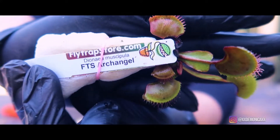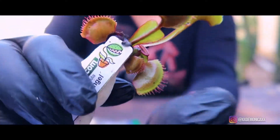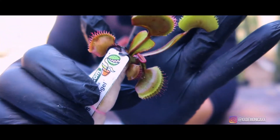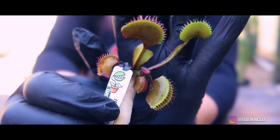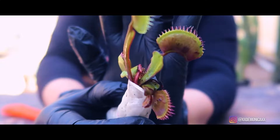The second flytrap that I purchased is FTSE Archangel. This is a deep red flytrap with a notable arched back that produces small to medium cilia.